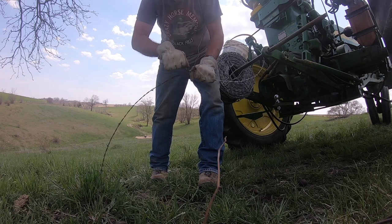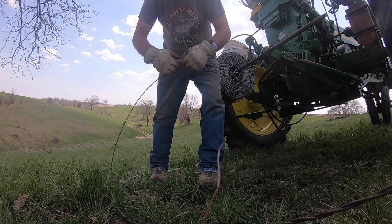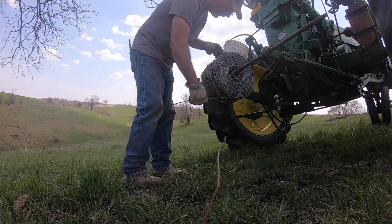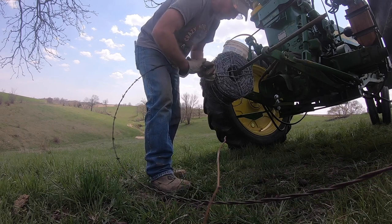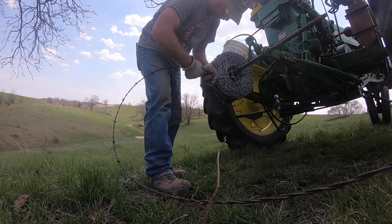There are other fancier ways of doing this — if you learn to tie fence knots I can do it, but I'm not very good at it. This is the way I like to do it; it's easy, anyone can learn this, and it will hold. I'm going to give a demonstration in a minute of how not to do it.